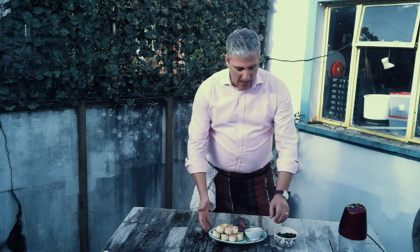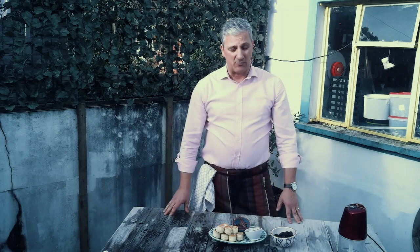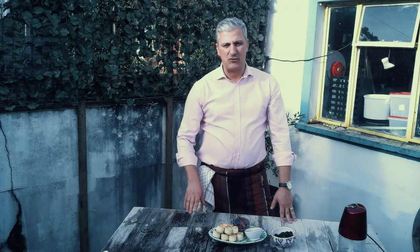Hi, welcome back to Joe's Home Flavours. Today we're going to be preparing for you a pâté of black olives and anchovies, which I promise you is a delight even though it's really, really easy to make and really, really quick to make as well. So stay tuned and I'll see you in a bit.